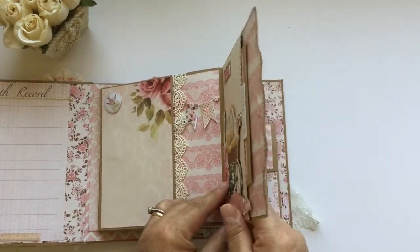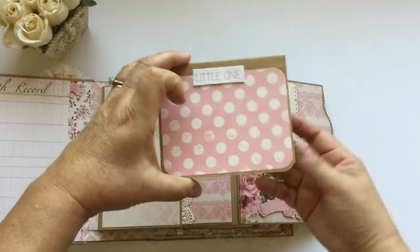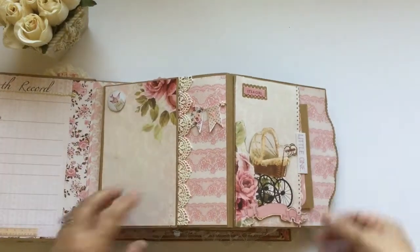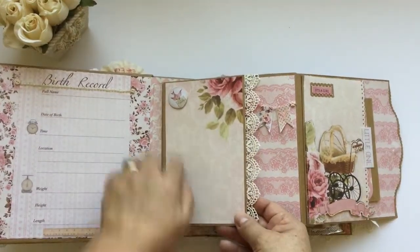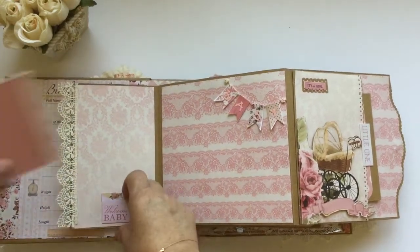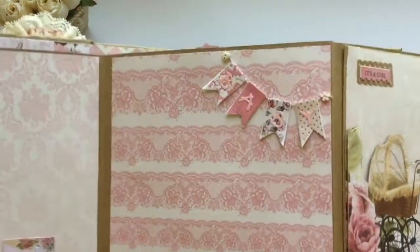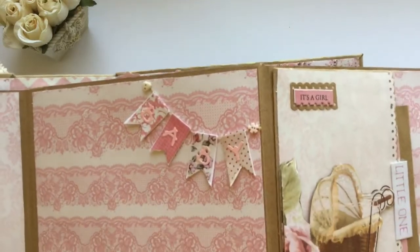Everything is raised. The baby carriage — you can see it — and it has this pretty little booklet for places for more pictures, and it goes right in the pocket here. I created a flap place for a picture here, this beautiful trim, a tag spot, and this banner too. It has two little buttons — one is a heart and one is a little flower.